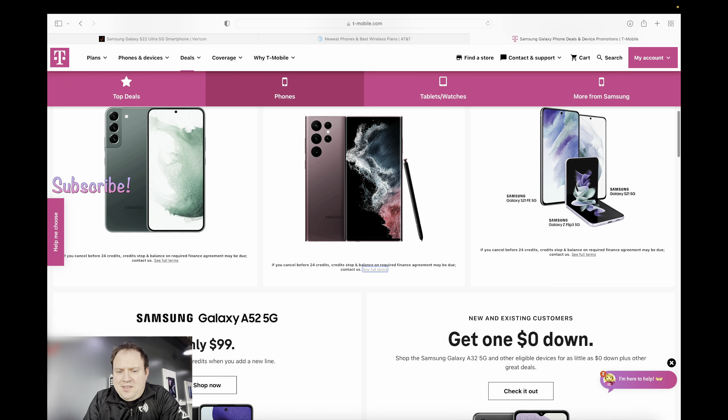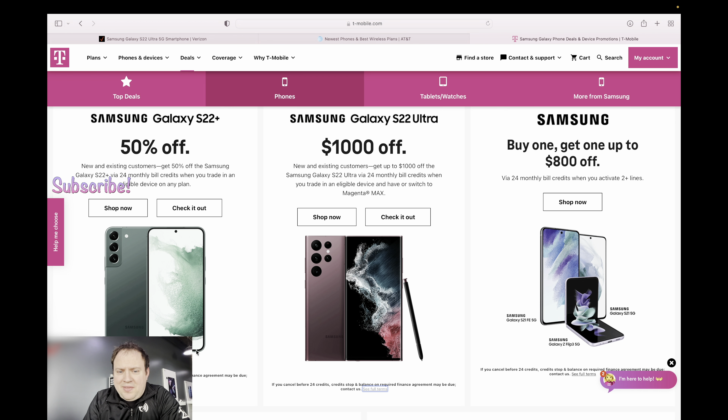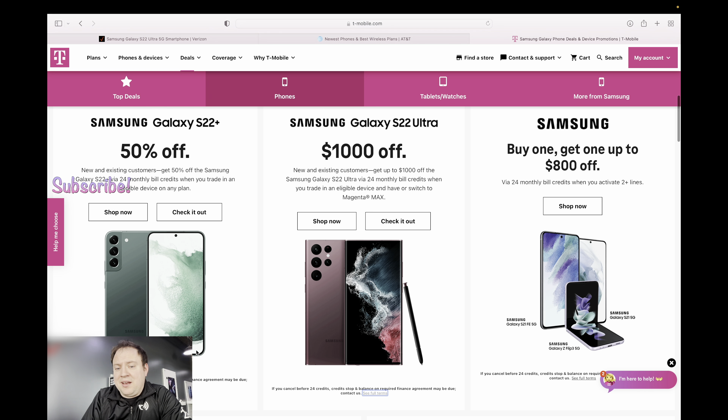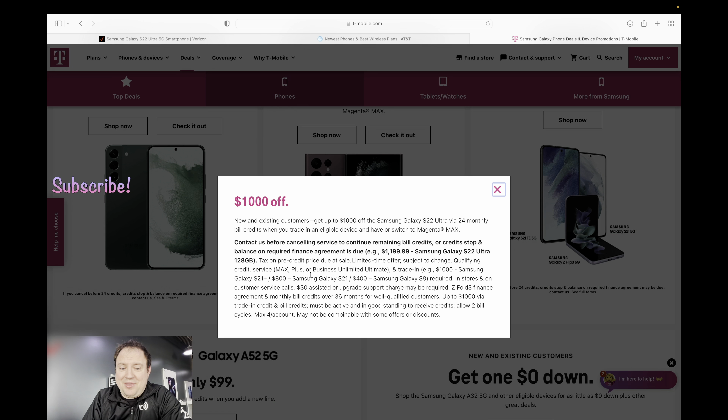The T-Mobile deal is pretty similar to Verizon's. New and existing customers get $1,000 off the S22 Ultra via 24-month bill credits when you trade in an eligible device and have or switch to Magenta Max. One difference is that they're doing it via 24 months instead of 36. Again, you're going to have to be on a higher-tier unlimited plan to qualify.